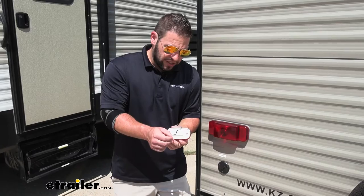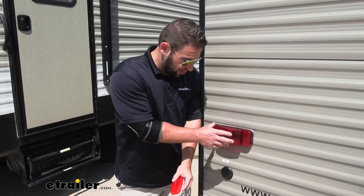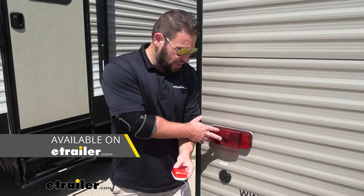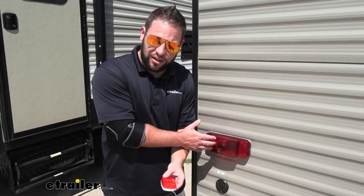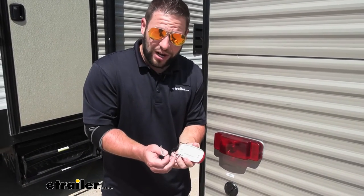One thing I want to point out is that this is going to be a two-wire system, so it's a side marker light. If you need to replace your taillight, that's a different thing altogether — it's going to have more than two wires because you have your brake lights, your taillights, and your blinkers in there. These are just side markers, so you really only have a power and a ground here.